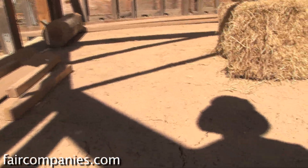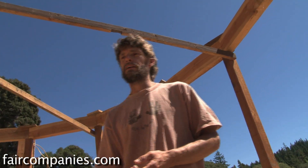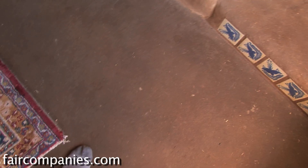This first layer is about two inches thick. We'll do a second layer that's also two inches thick, and a finished layer which is very fine and polished — that'll be about half to three-quarters of an inch.